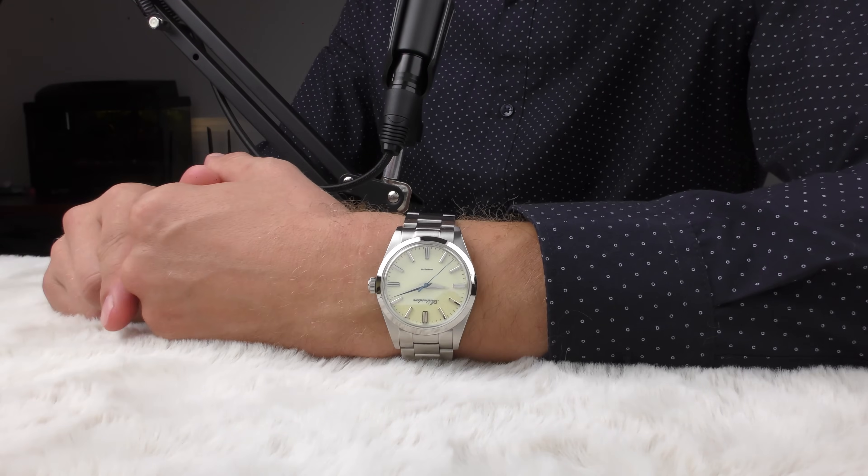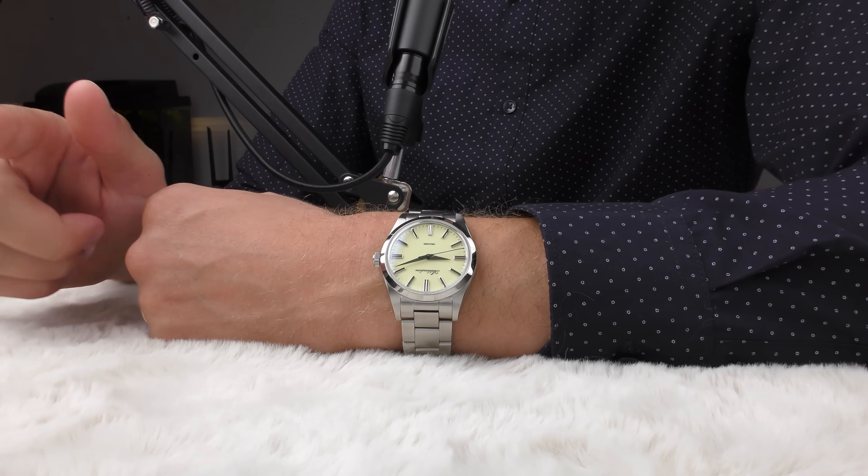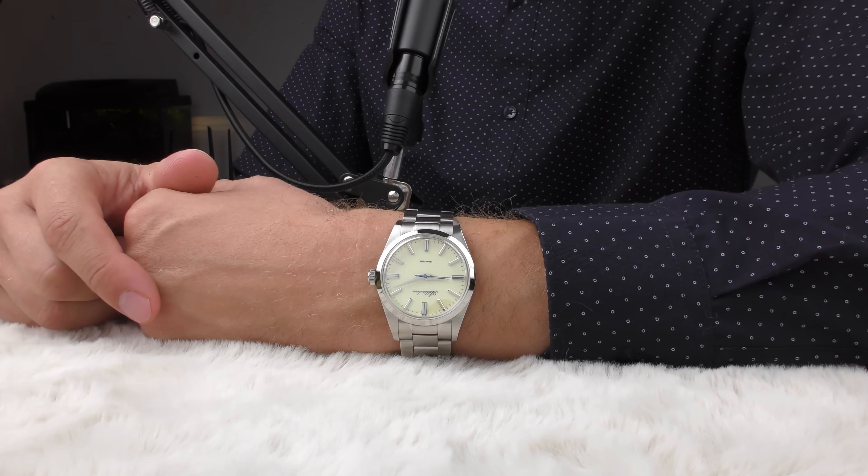The black one, the yellow one — this yellow one looks a little bit dressier, in my opinion, than the others in this comparison because of the color.